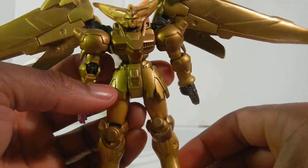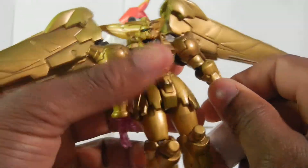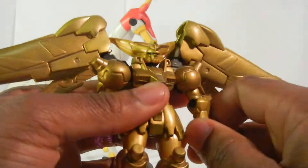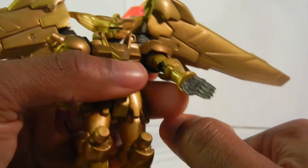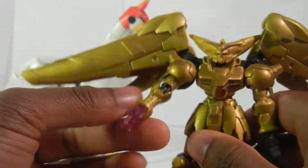They did a magnificent job on the all-gold paint when this came out. I remember for Christmas I wanted all these — my 6th grade year. Oh, that was a long time ago. The arms bend at the elbows. They came with 4 or 5 different hands, but this one was the Chopped Hand, which Master Gundam was known for.